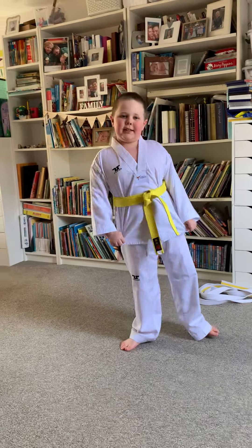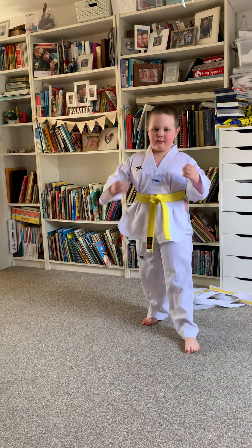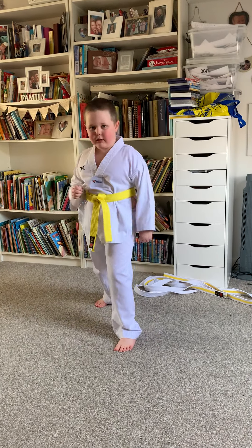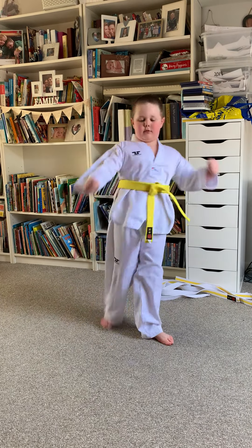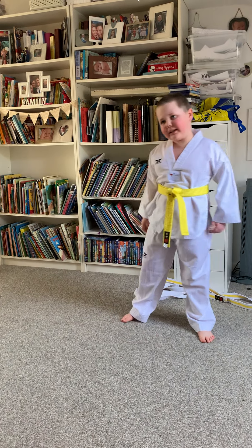And let me show you some of my kicks. Front kick. Front raising kick — axe kick is another word for front raising kick.